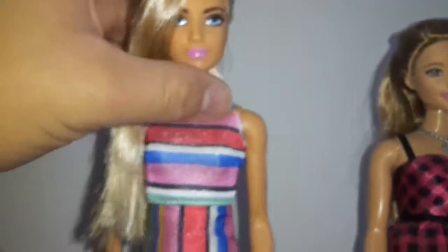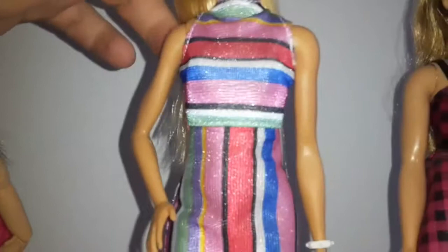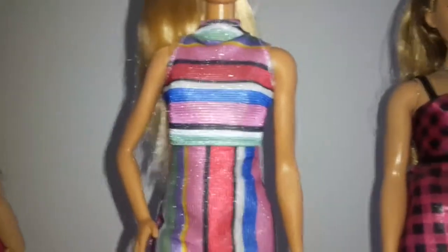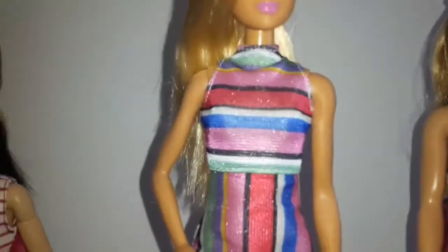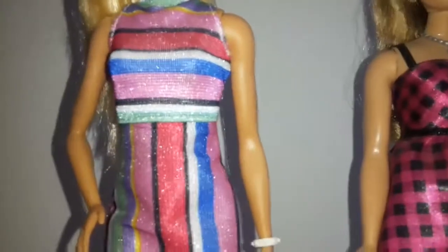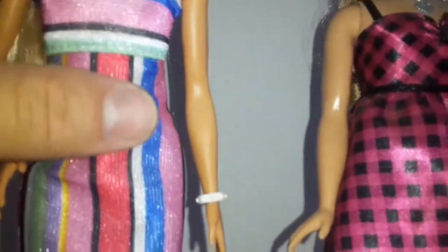For her outfit, she has this dress, which is the main reason why I bought her. It has a lot of colors — black, pink, red, blue, white, some green color, and some purple as well. It looks really nice. Here we have some horizontal lines and here they're vertical, and it has a little slit on the side.